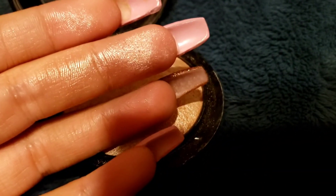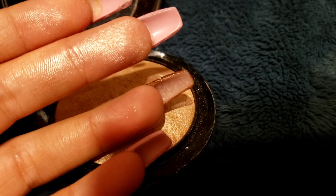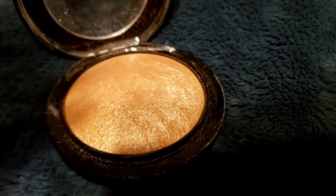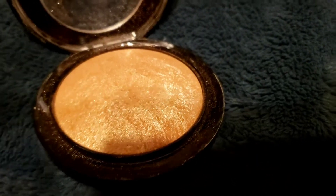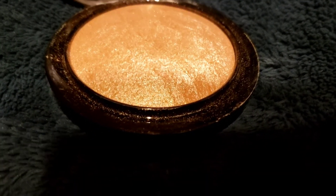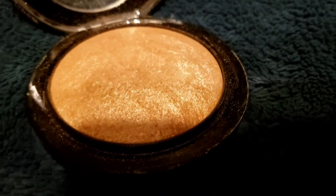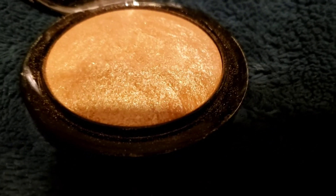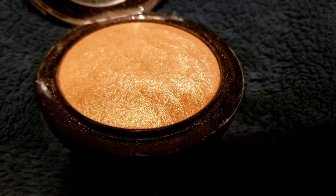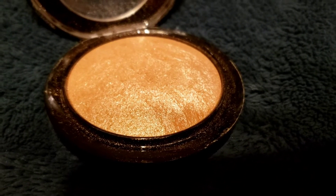If you swatch it just like that, because you're not really blending it in or anything, it looks like it's pretty glittery and it's gonna be heavily highlighted on wherever you put it on your face — even on your collarbones, on your neck a little bit to get that glow. It will look like a lot, but once you blend it on your face or neck, wherever you do it, it's not gonna look as intense as you would normally think when you're swatching it.